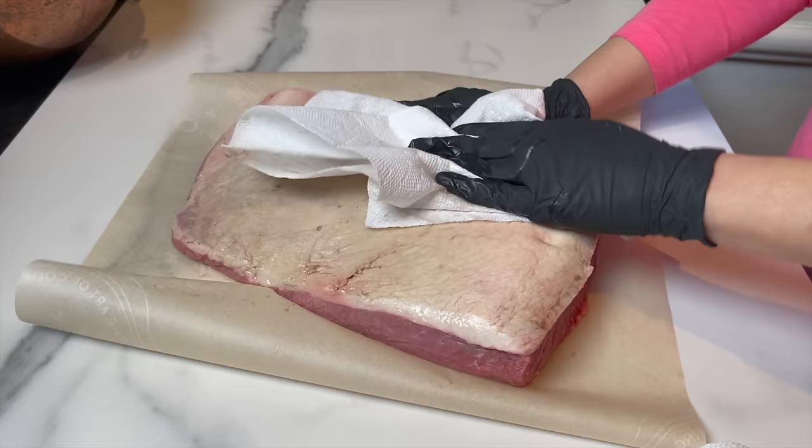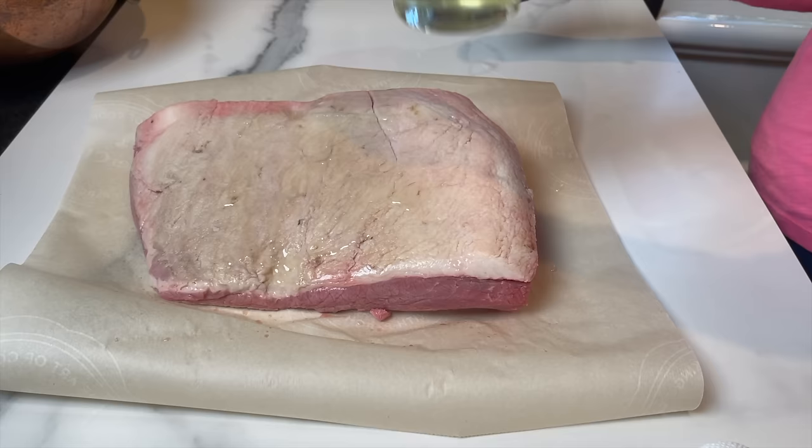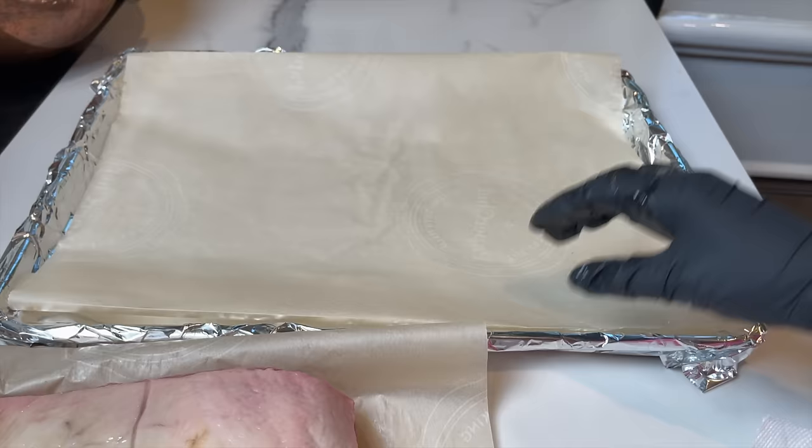I gave it a quick rinse and I'm going to dry it with a paper towel. I rub with vegetable oil on both sides and massage it nicely. This is the pan I'm going to be using. I lined it well with foil paper and topped it with some parchment just for easy cleanup later.